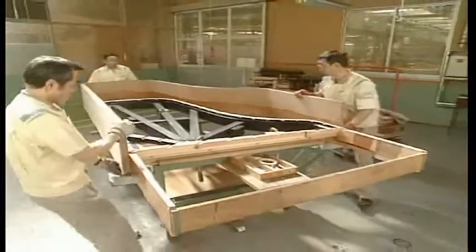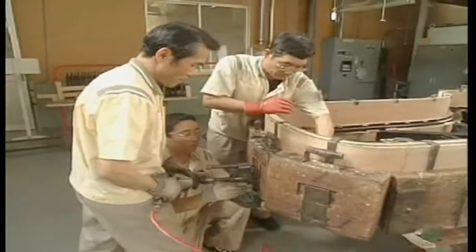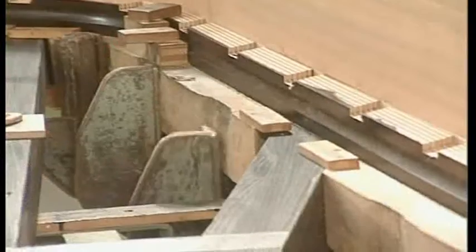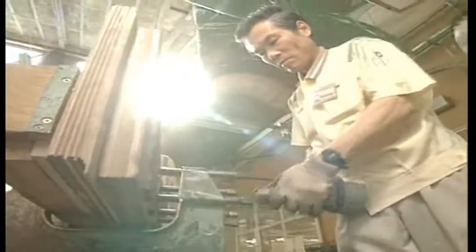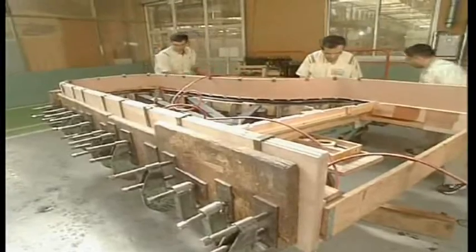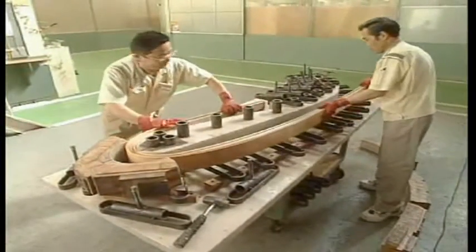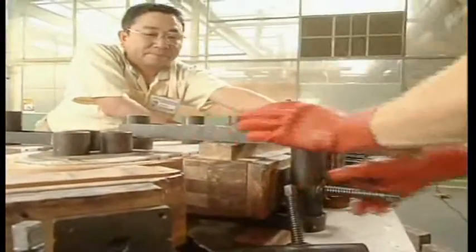The outer rim is cured under natural conditions for the required time before being bonded to the back frame side brace, the foundation of the piano. The back frame, outer rim and plate are integrated to support the high tension of the strings of the grand piano. The bridge plays a very important role in transmitting the vibration of the string to the soundboard. Yamaha uses a vertically laminated bridge made by laminating plates together to enhance the strength of the piano and sound transmission.